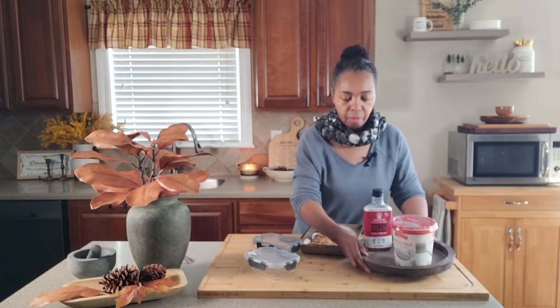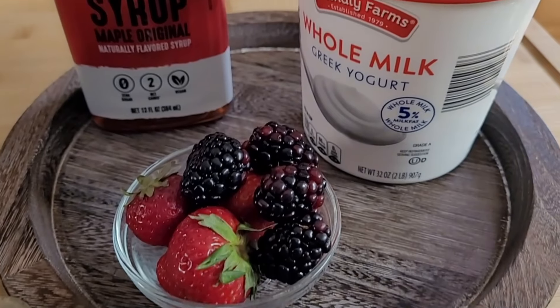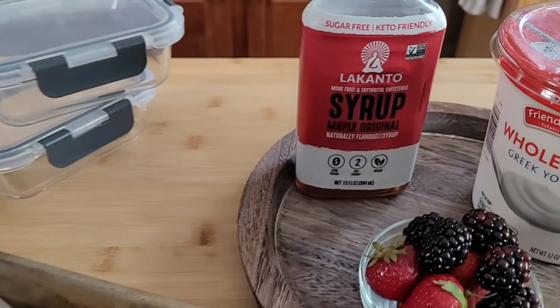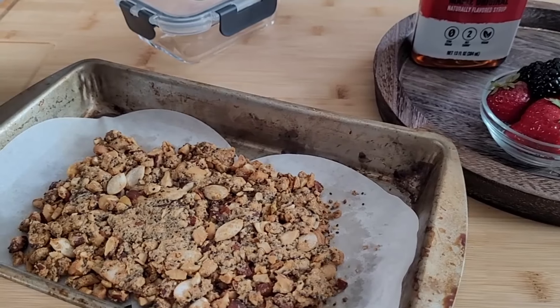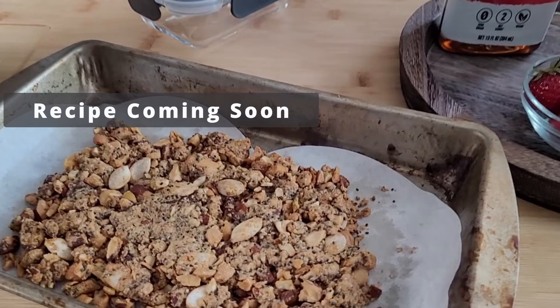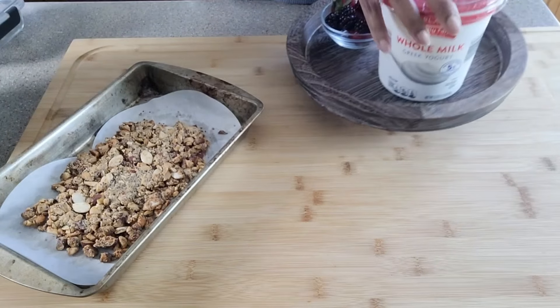Welcome to Meal Prep Sunday, where I am preparing my healthy breakfast for weight loss for the week, which is a Greek yogurt, granola, and fruit bowl. To ensure that I am getting a granola that is low carb and not packed with tons of sugar, I am making it at home.